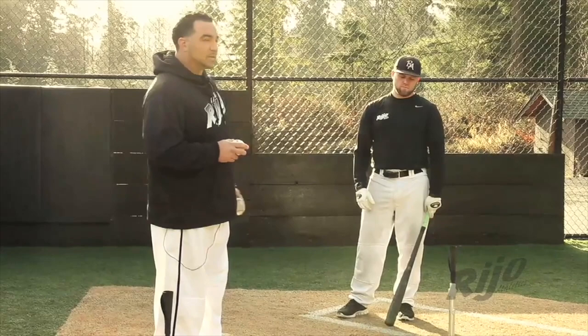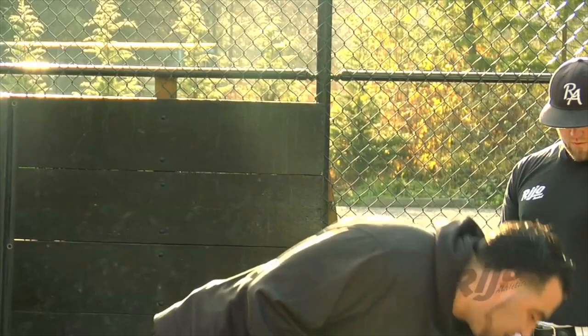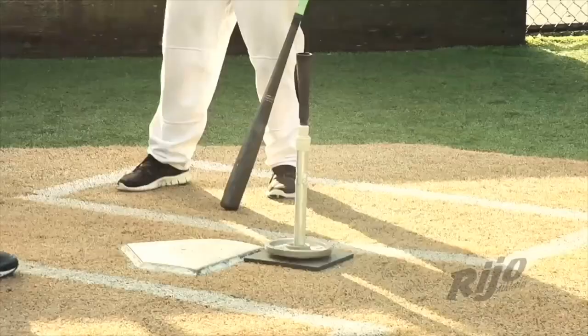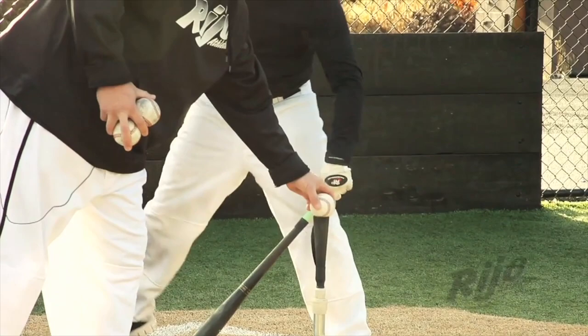The first thing we're going to talk about is an inside T. As you can see on the plate, the T is not put on top of the plate. A lot of times you see the T just put there and guys hitting directly on it — that doesn't work because different pitches are in different places in the zone. So we've got to properly put the T in the right position. For the inside T, I put it out in front of the plate, in a good contact power position where Coach Marcus will hit it. The T is not back.